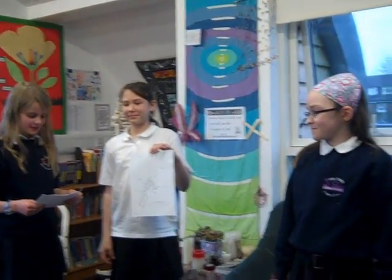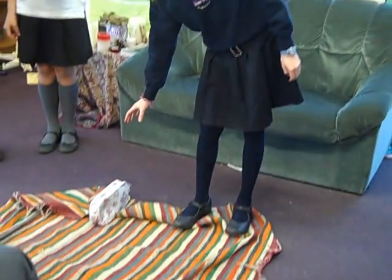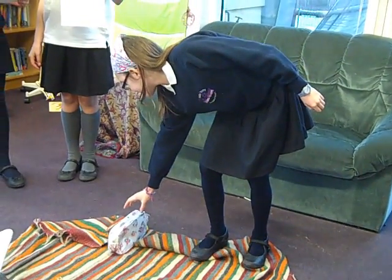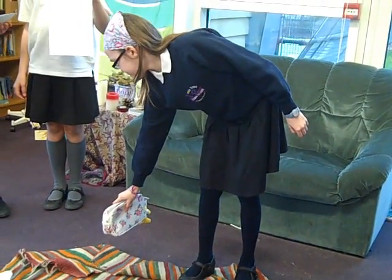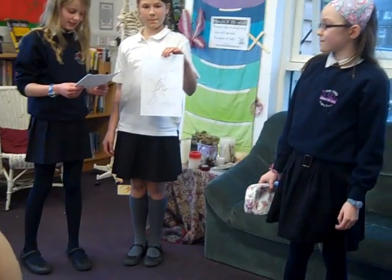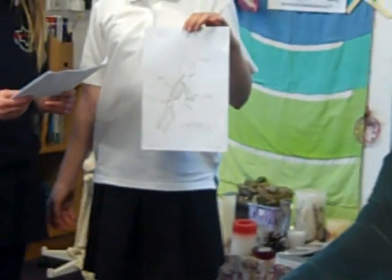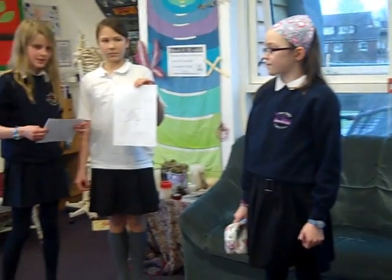This is Phoebe. She's about to pick up the pencil case in front of her. She is using her ball and socket joint. She is also using her hinge joints — fingers, kneecap, shoulder, neck, head, finger base, spine, and gliding joints. As you have just seen, a simple task like picking up a cup or pencil case takes a lot of joints for such a simple task. So next time you pick up something, remember how many joints you are using.